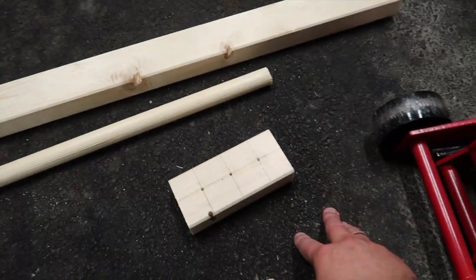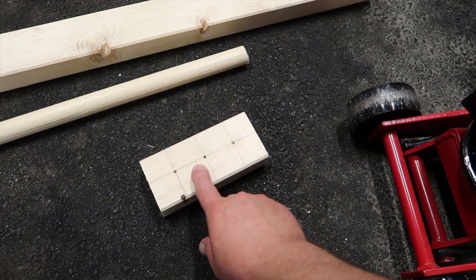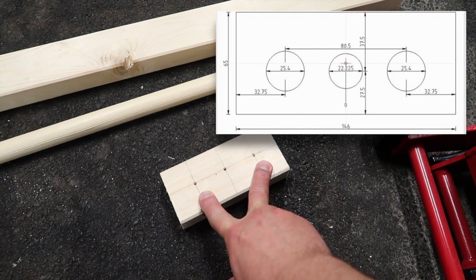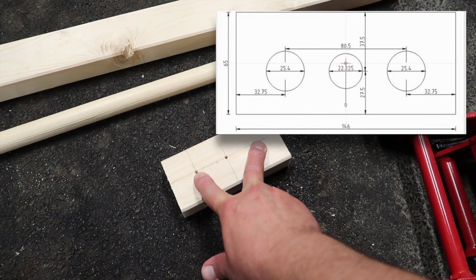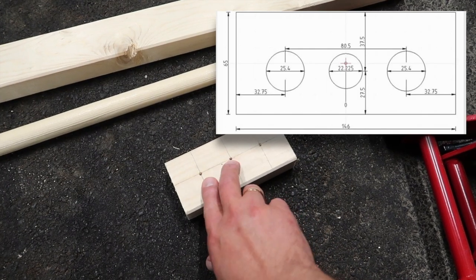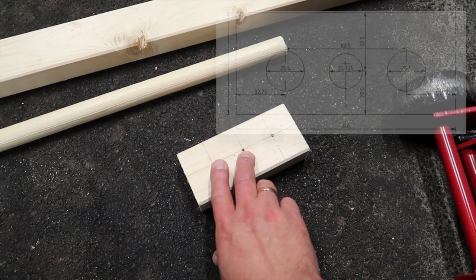You have to draw some lines. It's 80.5 mm between those two — that's center to center. And it's 40.25 mm between those two.